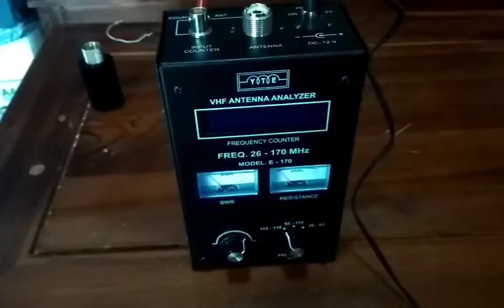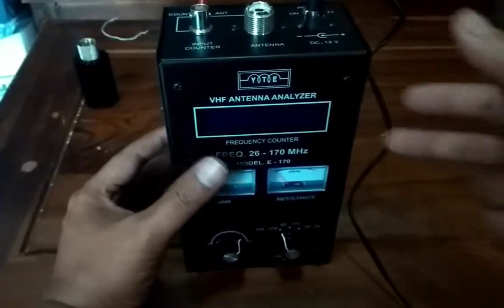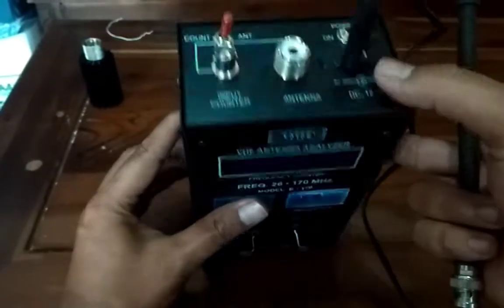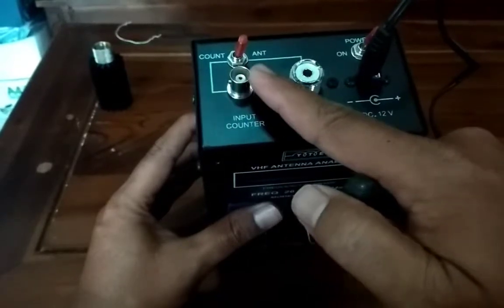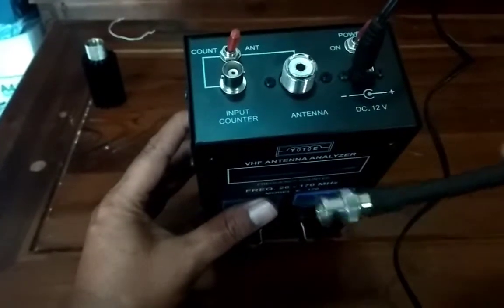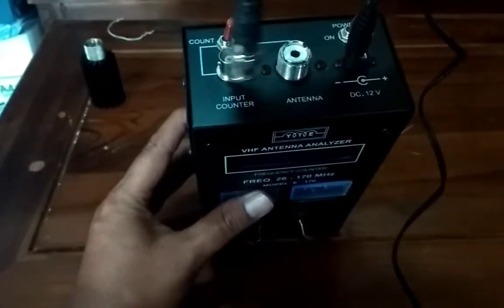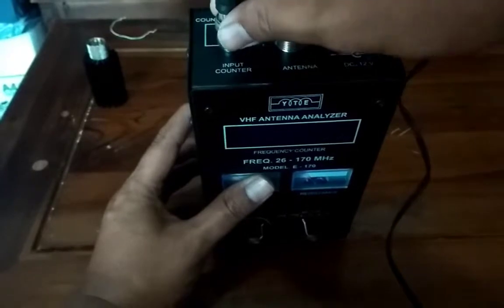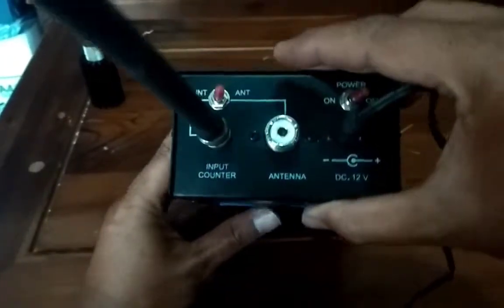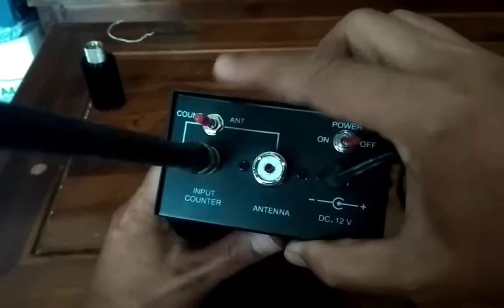Kita akan mencoba untuk frekuensi counternya. Di sini kita harus pasang antena dulu, antena helical. Kita pasang antena. Ini sudah mencoba untuk frekuensi counternya, kita pindah untuk frekuensi counternya.